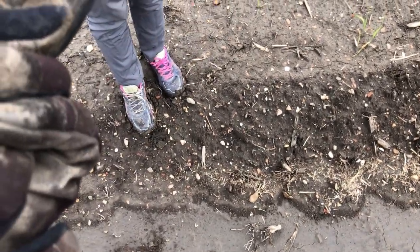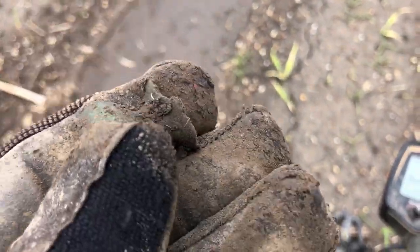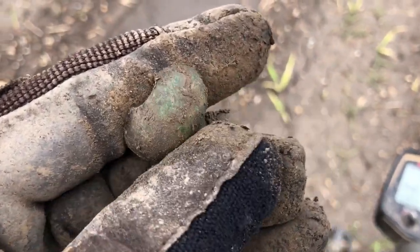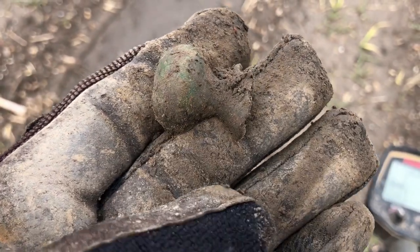Anytime you dig something that's cast in a half and assembled rather than solid cast, that's definitely usually colonial era or pretty early. This is some sort of a knob — even door handles had knobs like that pretty early on.